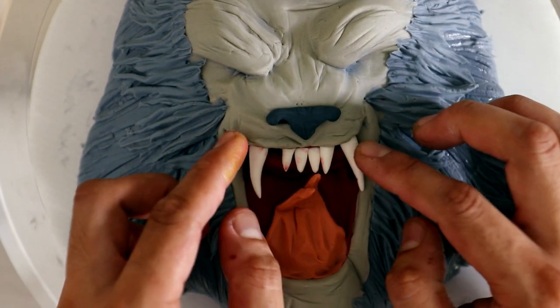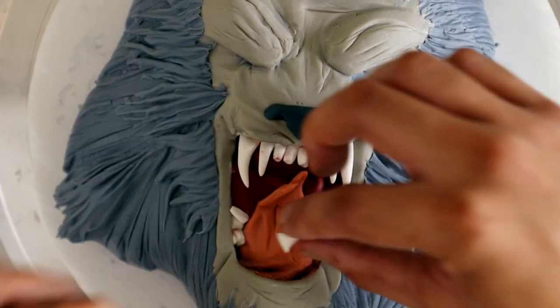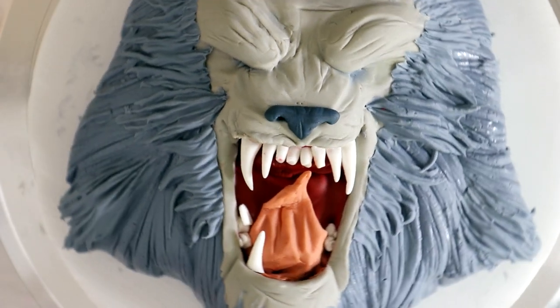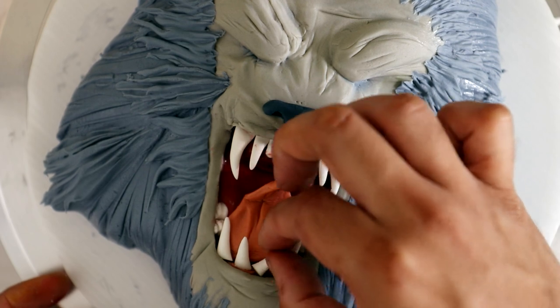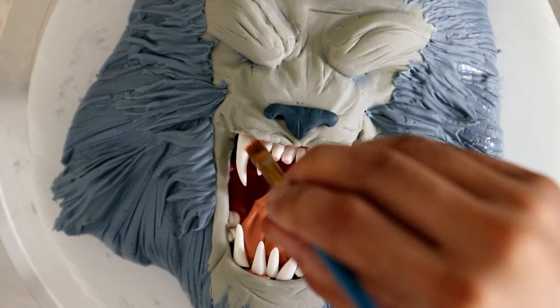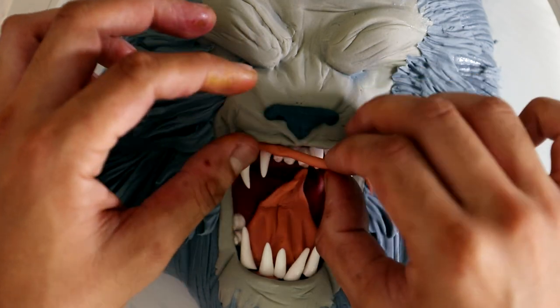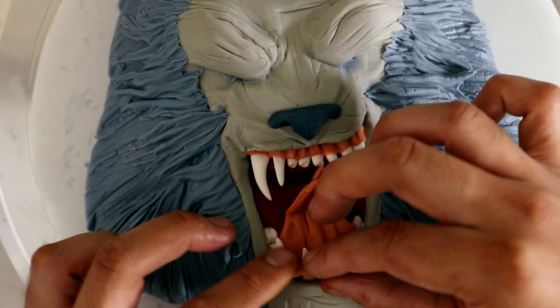When I was adding the teeth I was kind of scared it was going to look more like a rat, and I wanted to do a rat cake later, so I wanted to make sure my werewolf looked very different. Now I'm adding the gum line — my favorite part — and then his eyes.